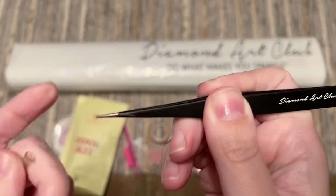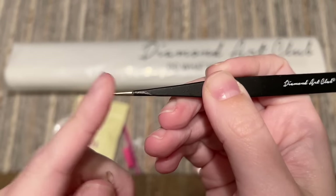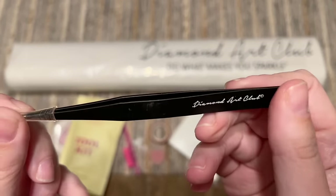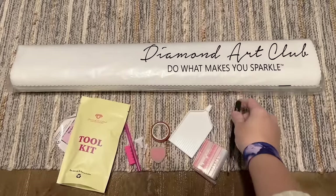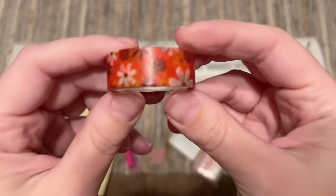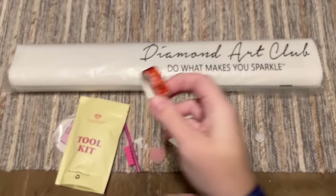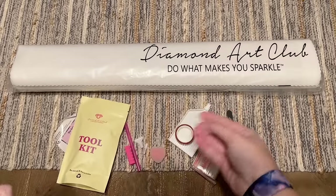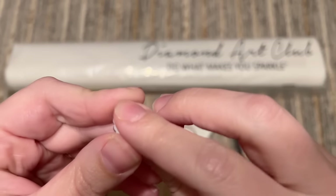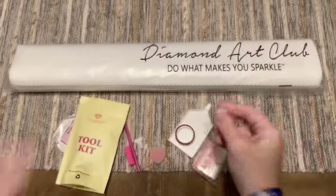You'll also get a pair of tweezers with a convenient cover. These actually seem a little less sharp than their tweezers usually are, which is kind of nice. You'll also get a roll of washi tape — the print on it varies, but this one happens to match the color scheme of this kit really well. And you're going to get a cover minder, which will vary in style. It has magnets on the back and you can use it to hold back the plastic cover while you're diamond painting.